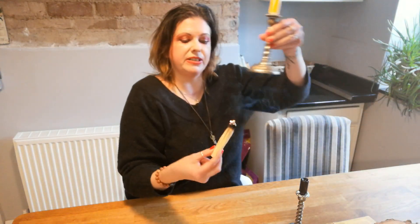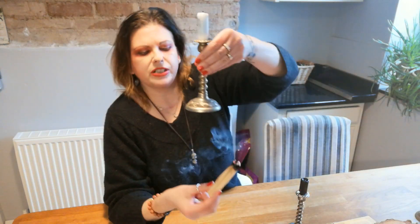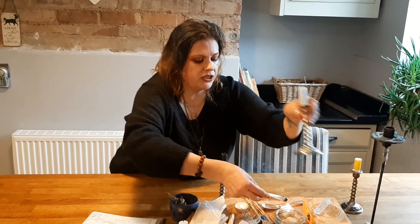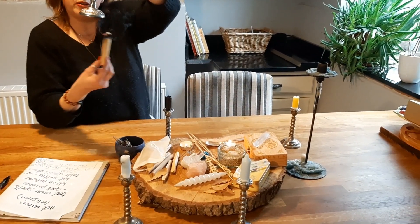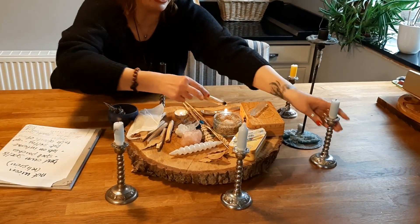I will actually be doing a spell with this. The spells people use are quite personal so I'm not going to film the spell itself, but I will film the setting up and show you how you can set up for spellwork. At the moment I'm just smudging all of these things I'm using.